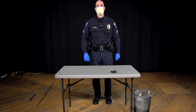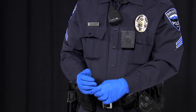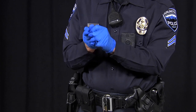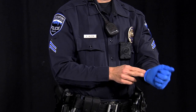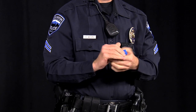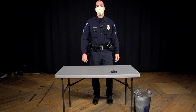Next you will remove your gloves. The gloves come off before removing the mask in case your gloves are contaminated — you do not want your contaminated gloves near your face. Grasp the palm of the other hand and peel off the first glove. Hold the removed glove in your gloved hand. Slide the fingers of the un-gloved hand under the remaining glove at the wrist and peel off the second glove over the first glove and discard.